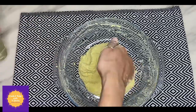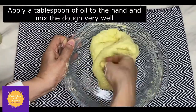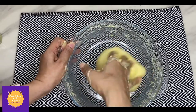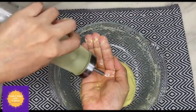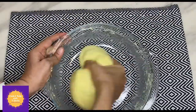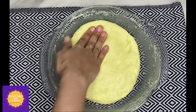Apply a tablespoon of oil to your hand and knead the dough really well. Kneading the dough really well is an important step while making the holige — this will give a better result.